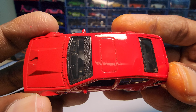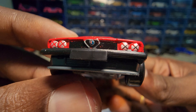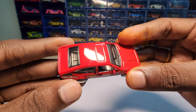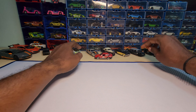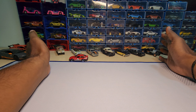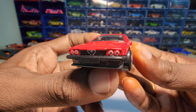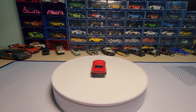It looks really nice. Let's do a roll test — wow, that rolls really smooth. It is smooth and also fast. There are no wobbles in the wheel or anything like that. This is really a beautiful piece.